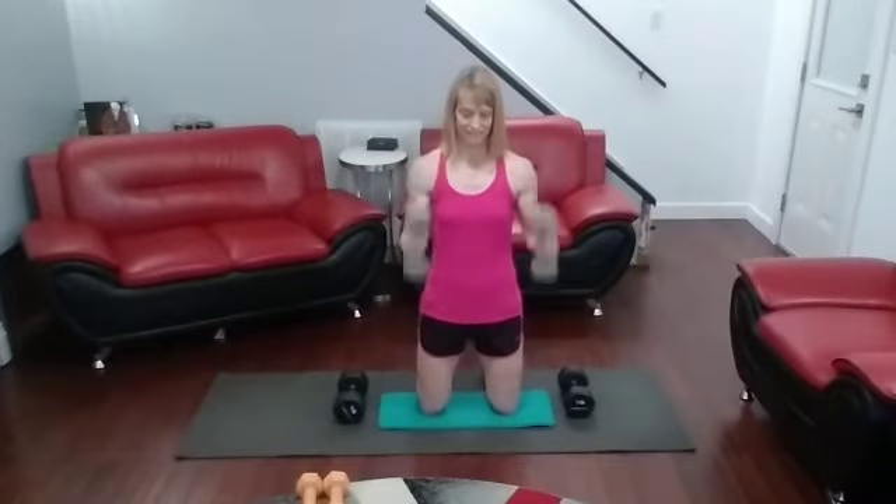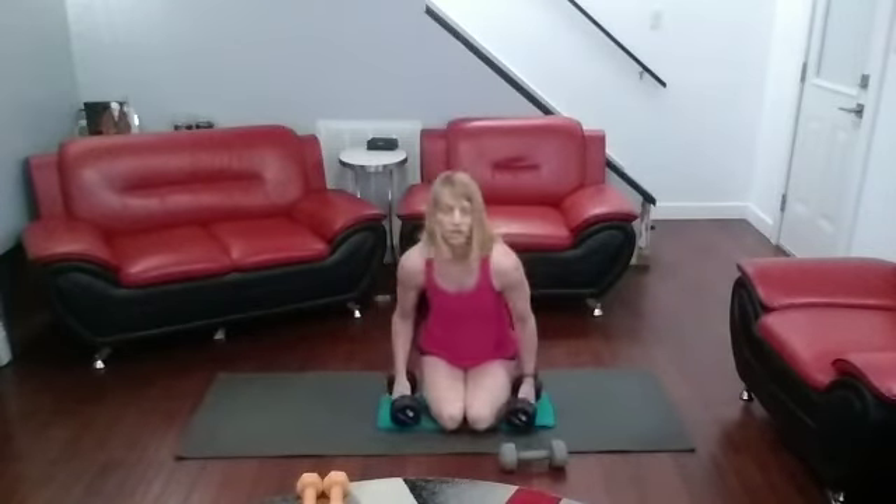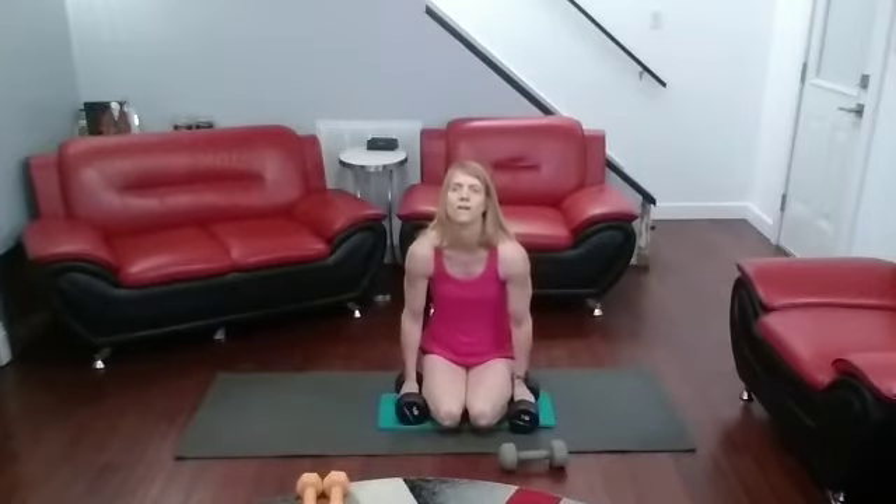We've got our hammer curls. One more hip press with the palms facing in after this, then we're going to take it to the mat for those skull crushers. Palms facing in, up we go.